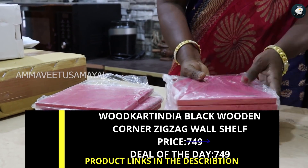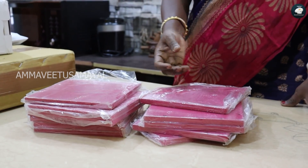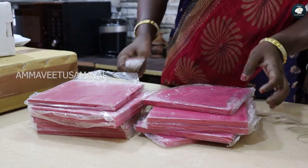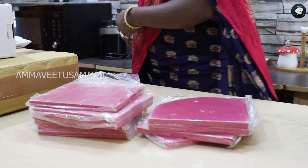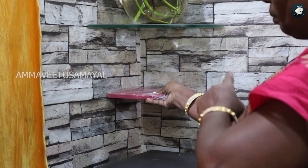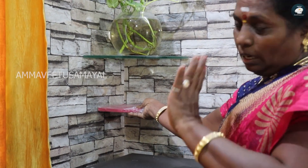We have to put a piece of the corner and put it on the top. This is the corner. We have to fix the corner. We have to fix it and we can use it.